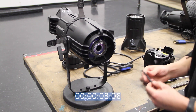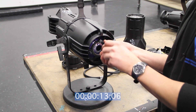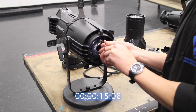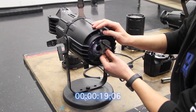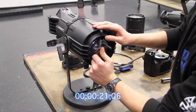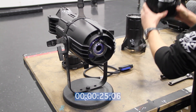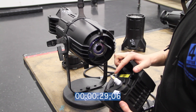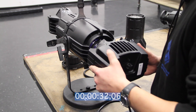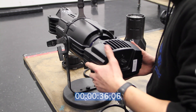Every Source Forward is going to come with this adapter you need to install first. I'm going to use a C-Wrench to tighten this down in place. Now when installing the Source Forward, be careful not to bump any of the LEDs. The pin will help as a guide so you can avoid doing that.